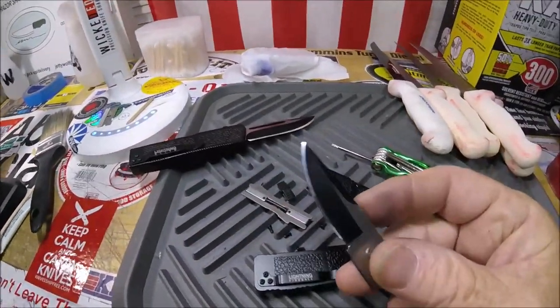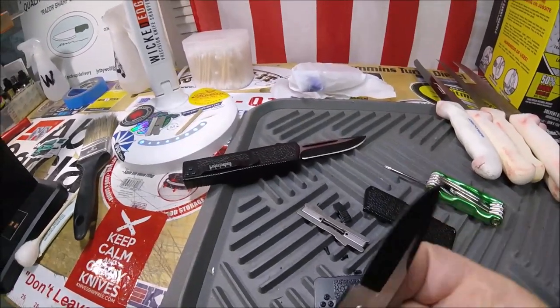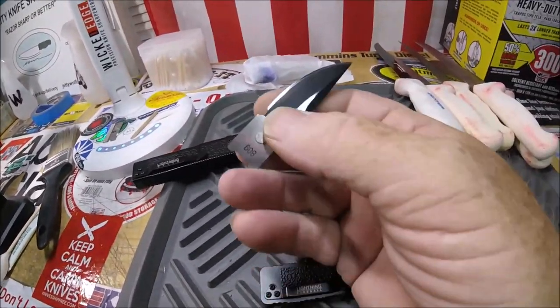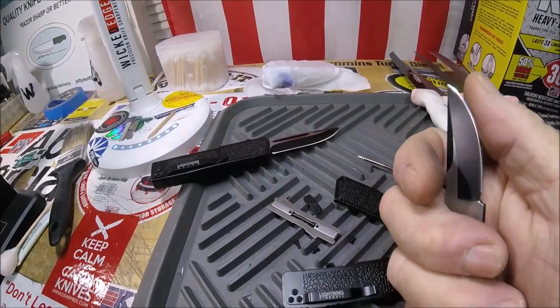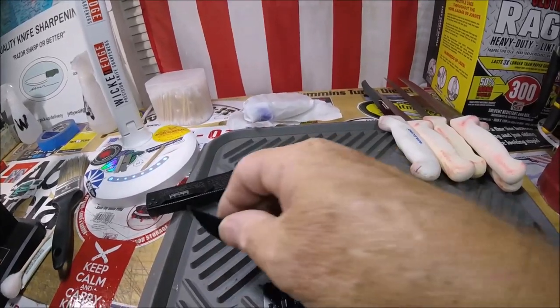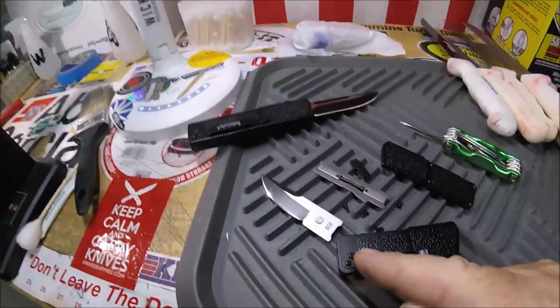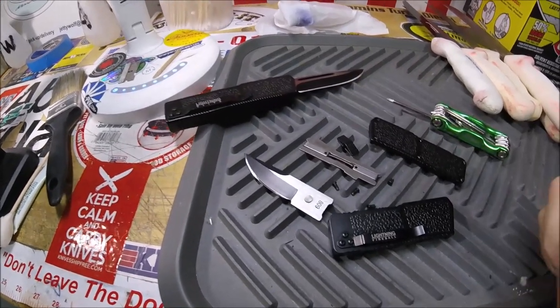That's the blade I took out. Because of the way it was sitting in there, I could not get all the way back to the beginning of the edge. But this thing is really sharp now — it's still 24 degrees, I just polished and kind of cleaned it up.